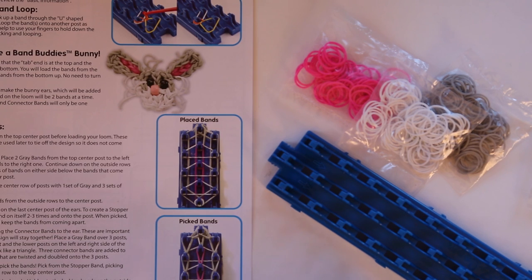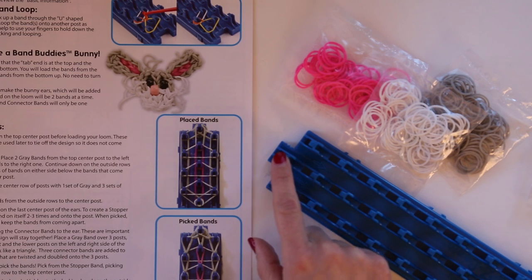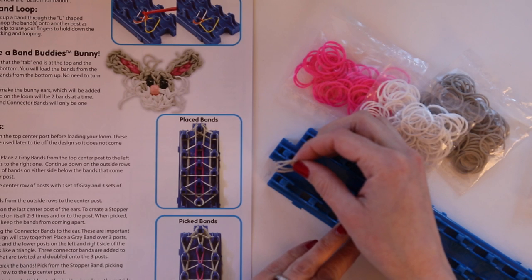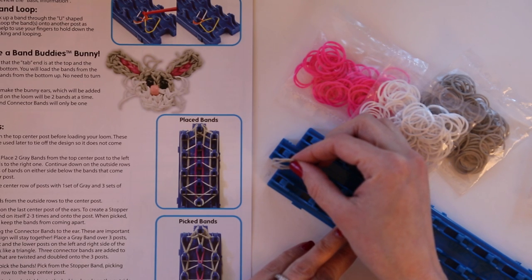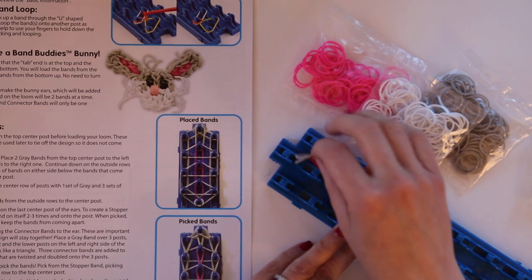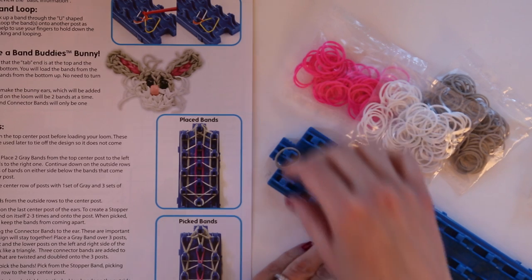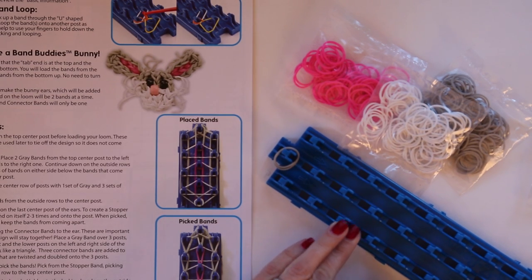The first step in the instructions is to make the ears. Arrange the loom so that the tab end is at the top and the notch end is at the bottom. All bands placed on the loom will be two bands at a time, except for the stopper bands and the connector bands. First you place two gray bands at the top.